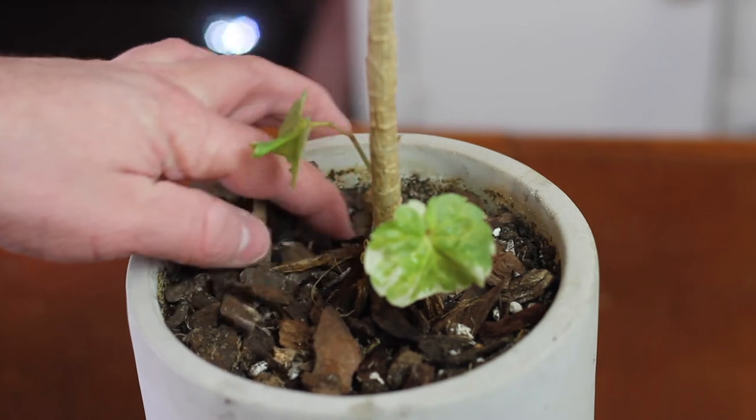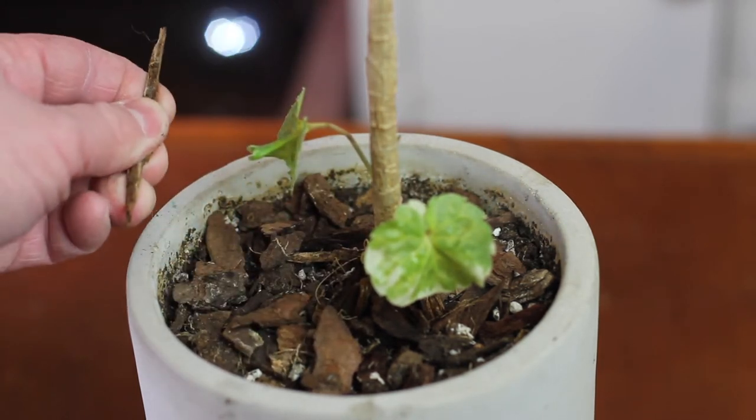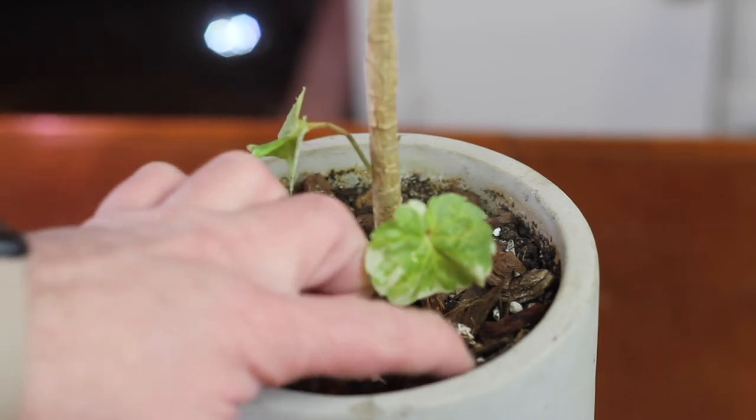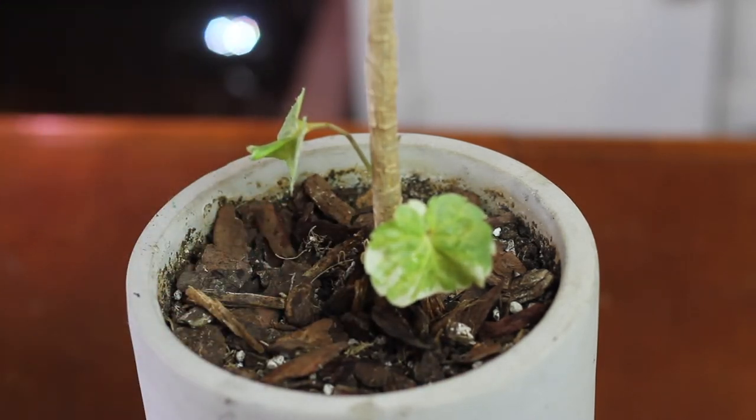I've been meaning to take it out of this and put it into a nursery pot, but this is a weird-sized cachepot. I wish someone would make a universal size for nursery pots and cachepots, because I've got so many nice pots and all the nursery pots I have are a size too big or too small — it's so annoying and frustrating.